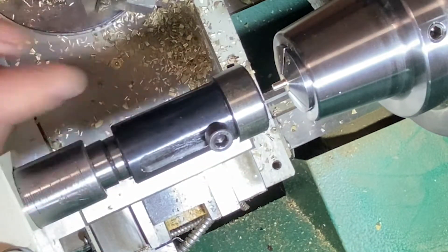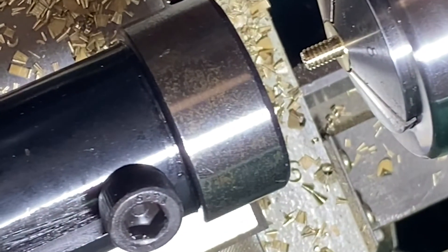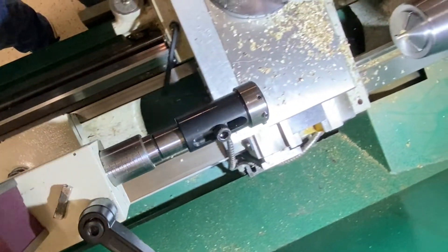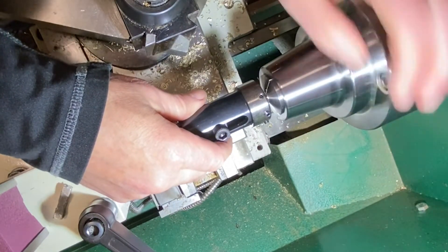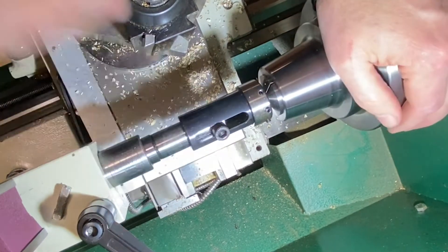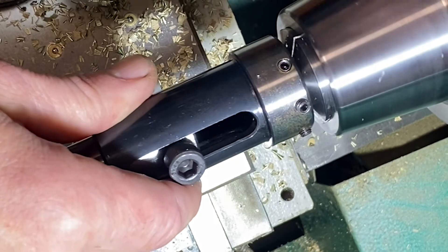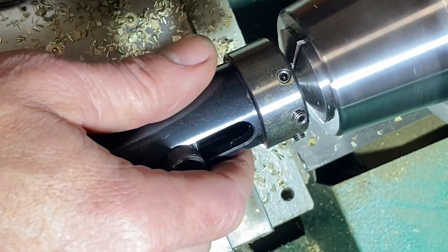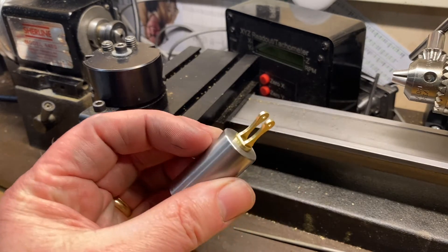I'll reverse this tap, because taps have a lead on one end and the other end is square. This tap didn't get all the way into the base of the thread, so we'll reverse it and see if we can get a couple more threads on this thing to get as close to the shoulder as we can. It came out quite nice - it screws in there fine. It's a nice clean look to it, clean part.